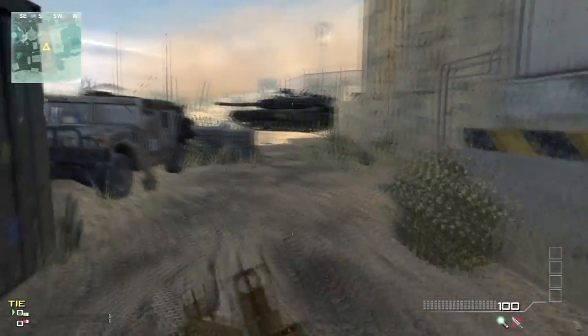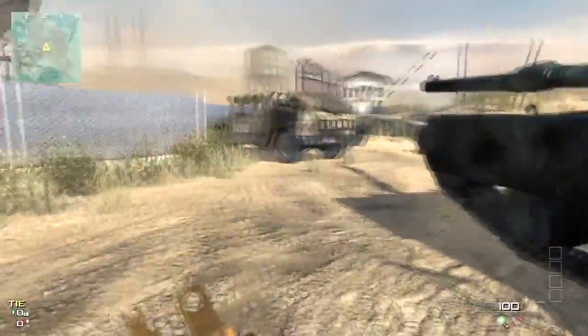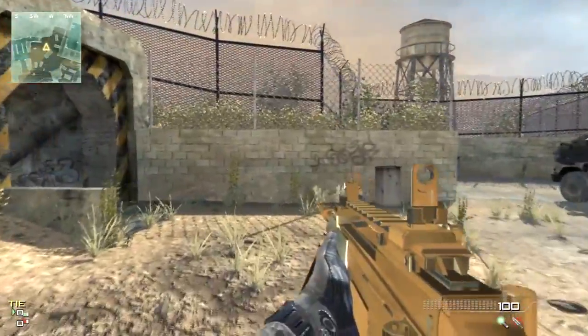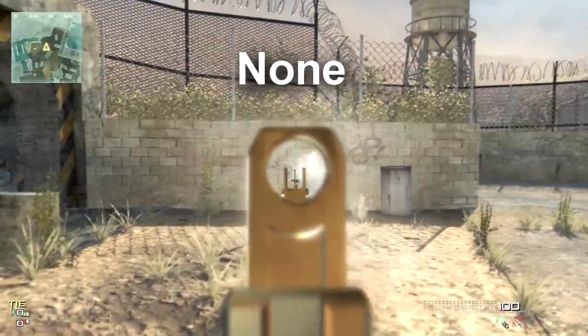What's up guys, JB2017 here. On my MG36 video that I posted last night, I had a few people commenting that grip actually reduces fire rate on this MG36 and this gun alone. And I was like, what? You crazy.